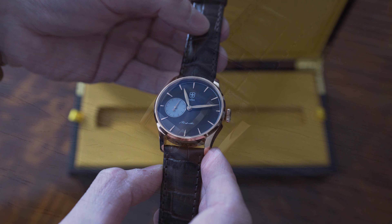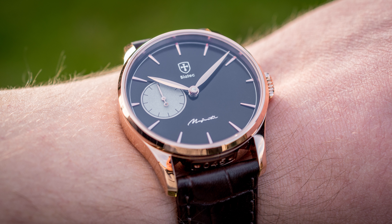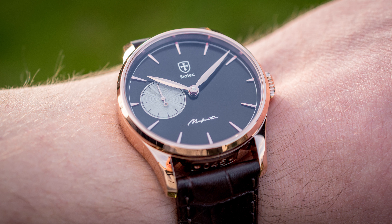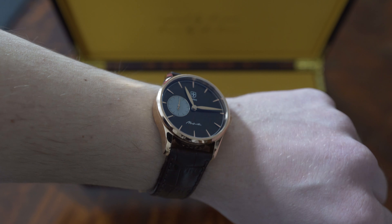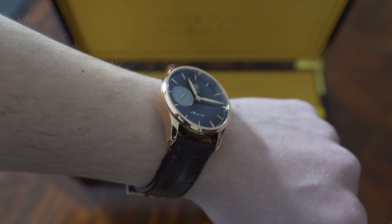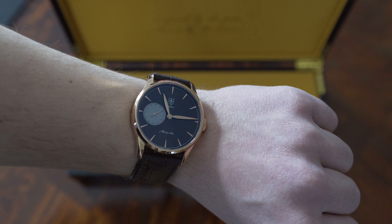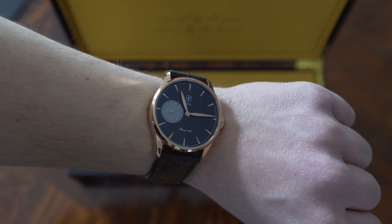My initial impressions are very positive. I have to say that I like this watch a lot — on the wrist it also feels good. It is definitely on the larger side of 40 millimeters, but it sits on the wrist really well. Overall I do like this watch and I'm looking forward to spending more time with it and making a full review. So stay tuned for that. Thank you for watching and see you next time.